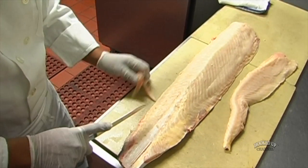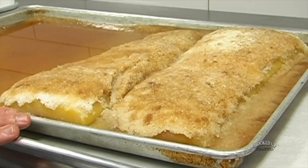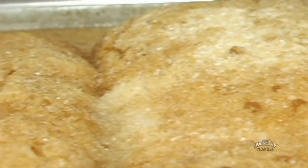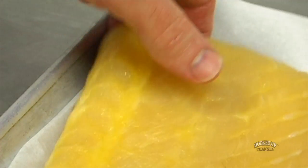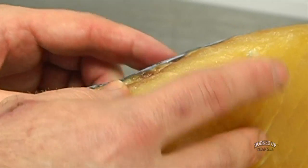After we break it down off the bone, we cure it. This gets cured for 48 hours in equal parts salt and brown sugar — that's light brown sugar. You can see it's going to leach out some of its moisture, and then we dry it. You can see that it's rinsed, and we air dry this for at least 24 hours.